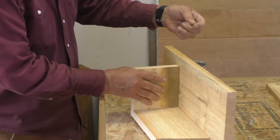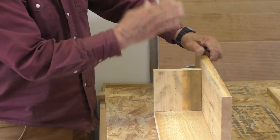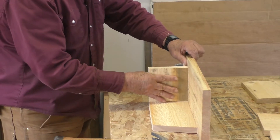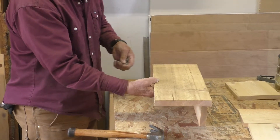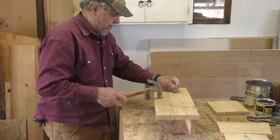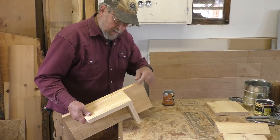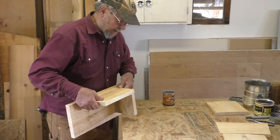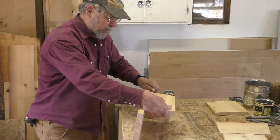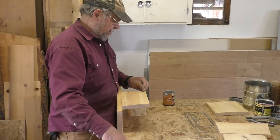Now I can look at it to make sure that it's square, and then I nail it with a couple more nails. Then I attach the fixed side to the bottom. Because it's offset, it's awkward, so I put it to the edge of the table and hold it there.